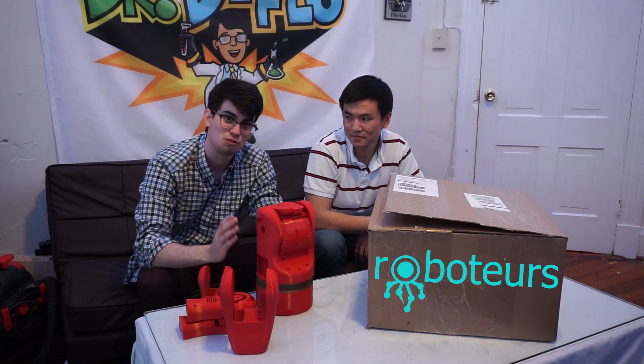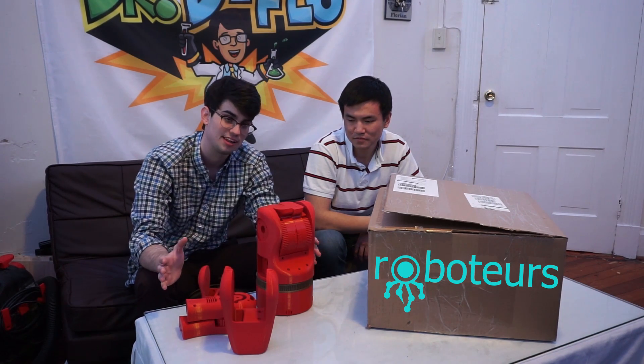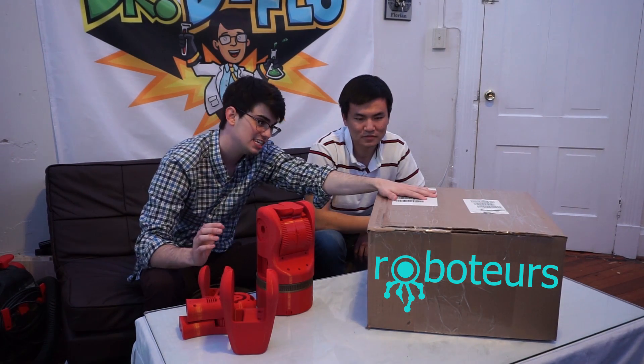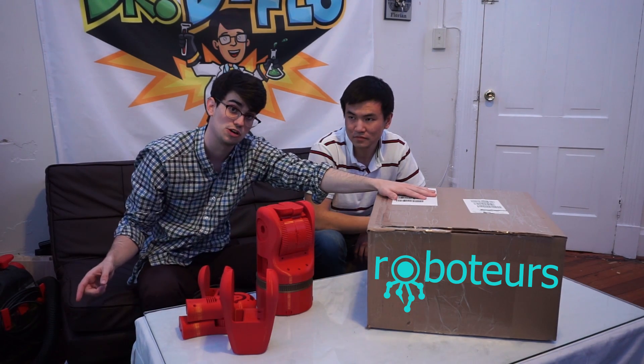Hey guys, welcome to our 6-axis robotic arm video. We're really excited about this. We've had the parts printed for a couple of days now, and we've just received our electrical mechanical components for the build from RoboTours. We're gonna get started with the unboxing. Just keep in mind that this is a beta kit from RoboTours and it may change with our feedback and yours in the comments.